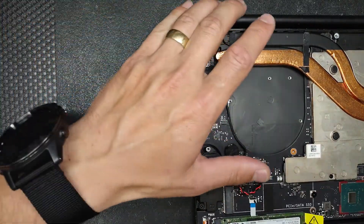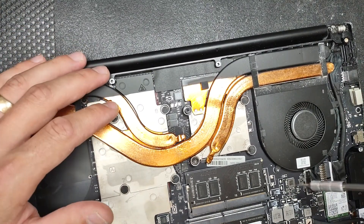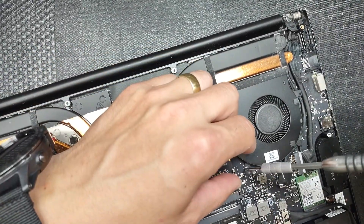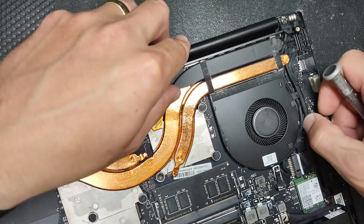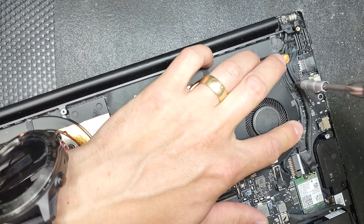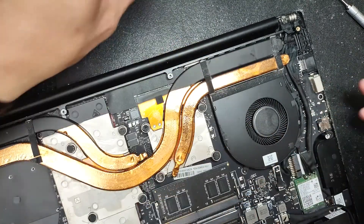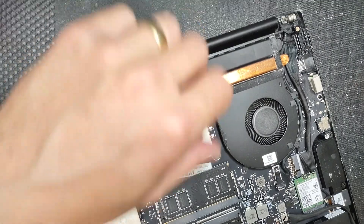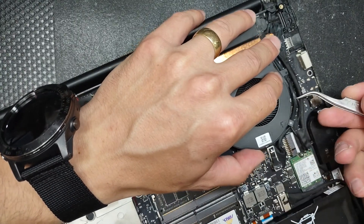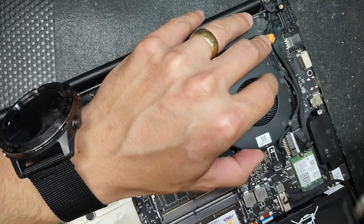Fan number two - this is the fan that failed. But as I said, I prefer to change both of them, same as headlights in your car that come in pairs - when one goes, it's better to change the other one because chances are it will break pretty soon. You want to avoid opening the computer twice. Plus, when you order the fans, most of the time they'll be shipped in pairs anyway. So we're going to lift this cable out of the way.